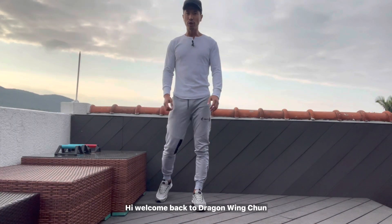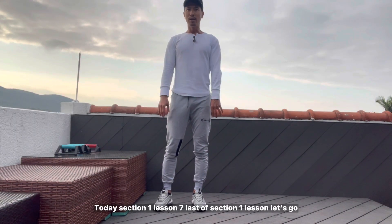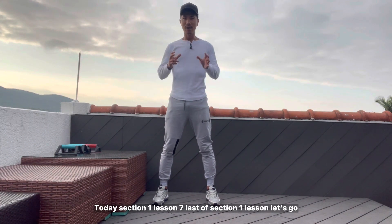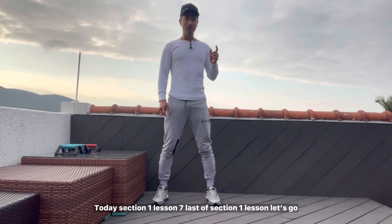Hi everyone, welcome back to Jekken Wing Chun. Today, session one, lesson seven — the last of the session one lessons. Okay, here we go.